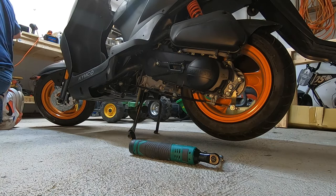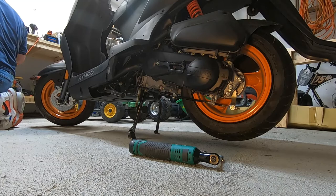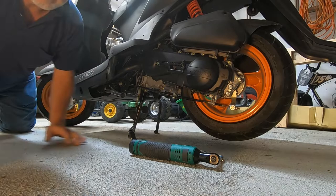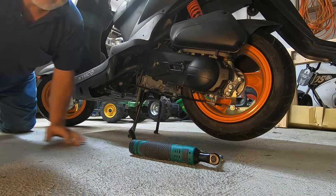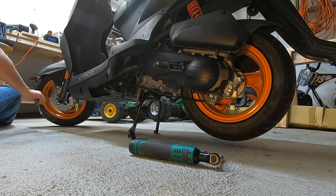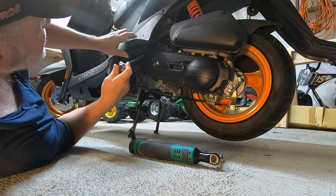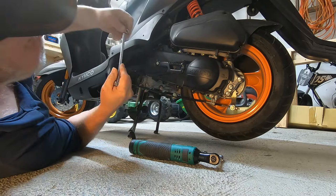I can't remember, I thought I used a short extension. There we go, I almost thought I lost it. Hopefully you can see what I'm doing. Trying to do this as quickly as possible so it ain't too boring. I need to get me a little swivel adapter.